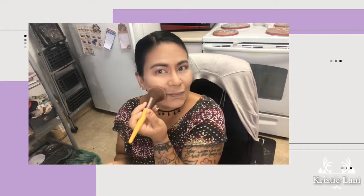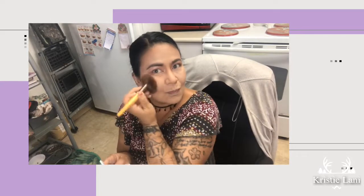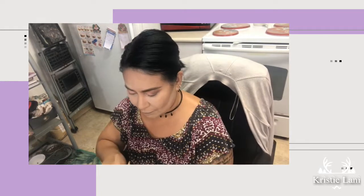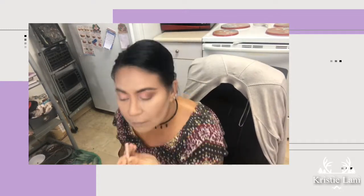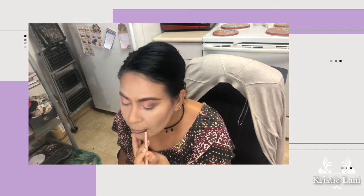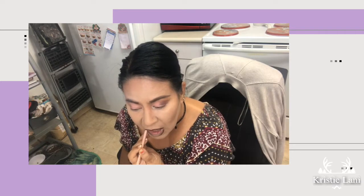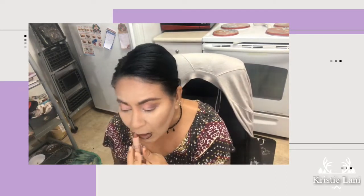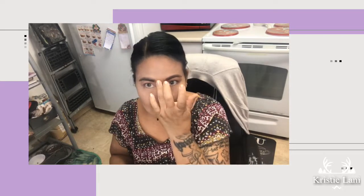For my contour I went with Tarte The Sculptor in number one, then over that I used Lovecraft Beauty in Synevia, which I also got in my Ipsy. For my lip liner I used KKW Beauty in the color Nude 3, and for the lipstick it's the KKW Beauty Nude 7. I really love those colors — it's a nice pretty color and the formula is great.